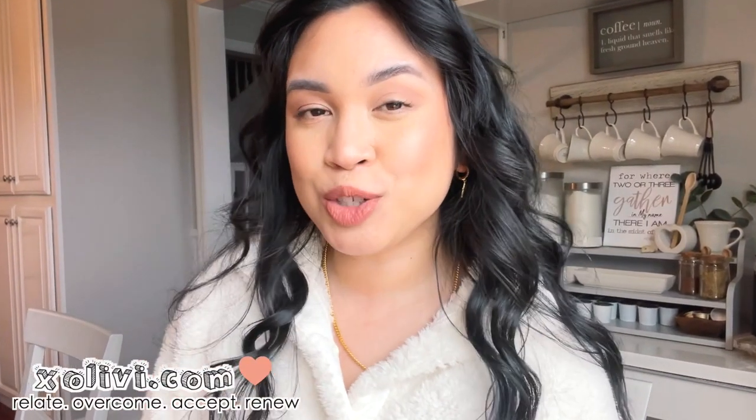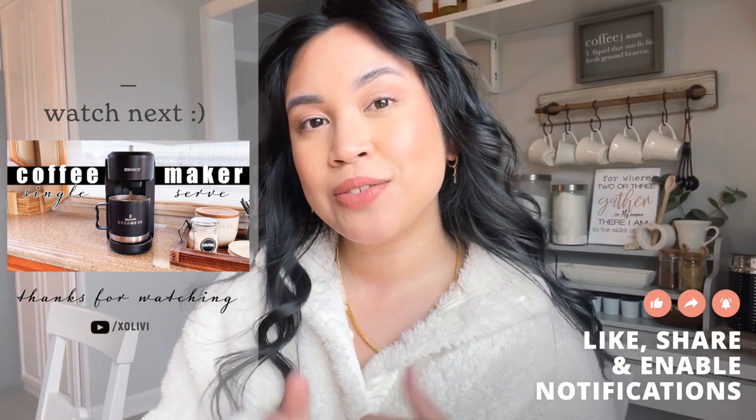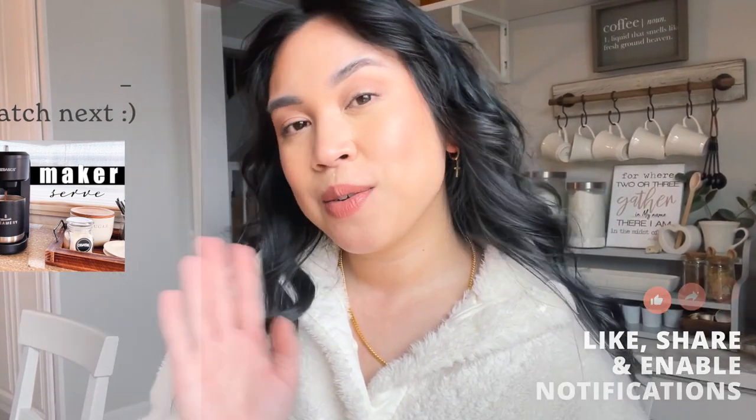That is it for this review! I hope you enjoyed this video and it helped you pick out the best one for your car. Don't forget to subscribe if you haven't already, like this video if you did like it, and I will see you guys in my next video. Bye!